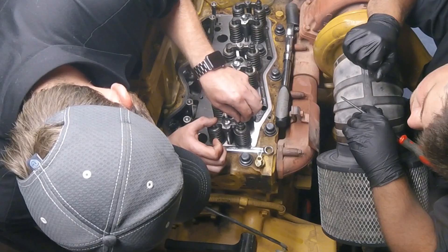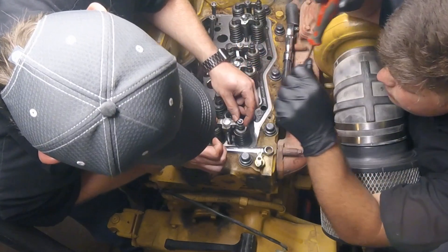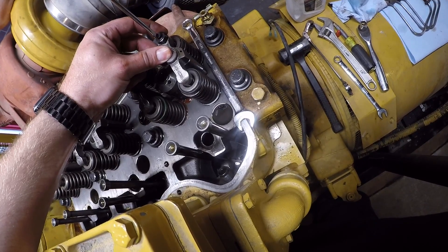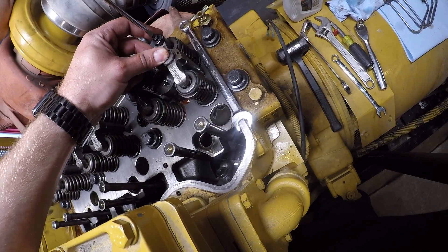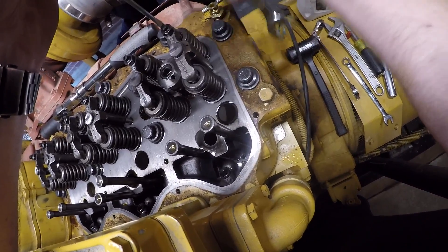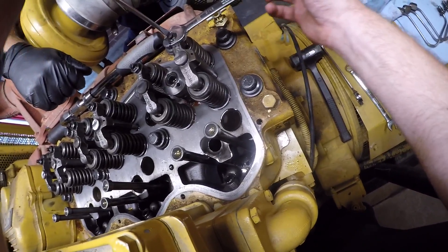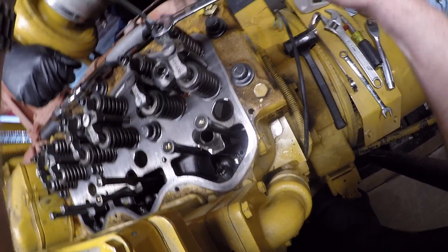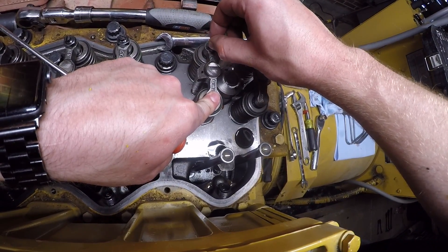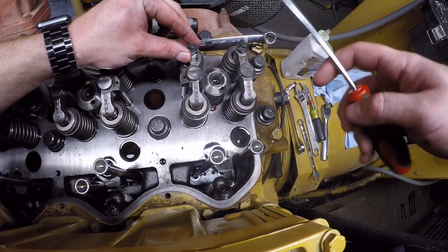These have an adjustment on the bridge. You can see between the two valves there's a dowel that the bridge rides on. As the valves wear out, if one wears out more than the other, that bridge can get cocked and get stuck and cause problems. You can adjust these with the rockers in there, but we figured it'd be easier since we already had everything apart. Basically, you put your finger on the back valve without the adjustment, push down, loosen the adjuster, and tighten it until it just makes contact with the front valve. Once it makes contact, go half a flat more on the lock nut, tighten it down, and you're good to go.